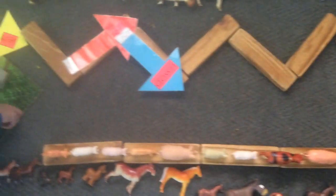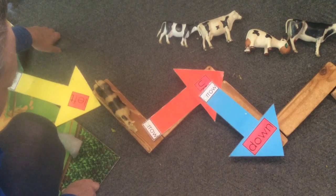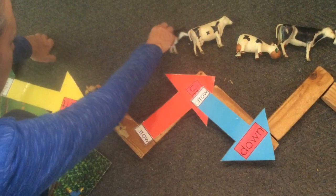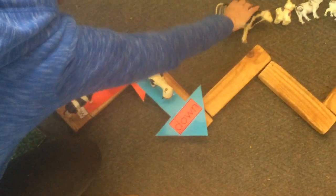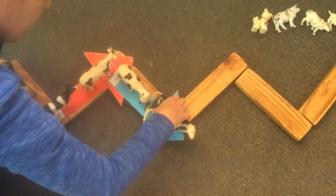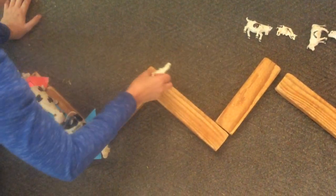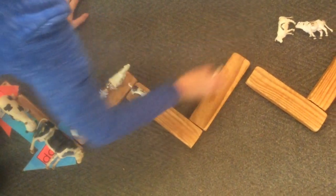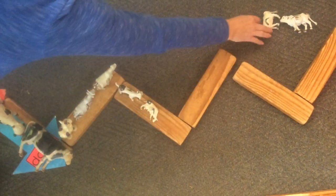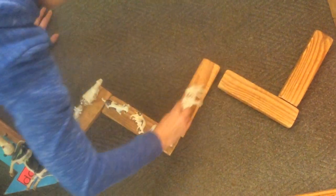Let's do our zigzag with some cows. Starting on the left, going down: 1, up, 2, 3, down, 1, 4, 5, 6, 7, 8, 9, 10, 11, 12. Twelve little cows making a beautiful zigzag pattern from left to right.